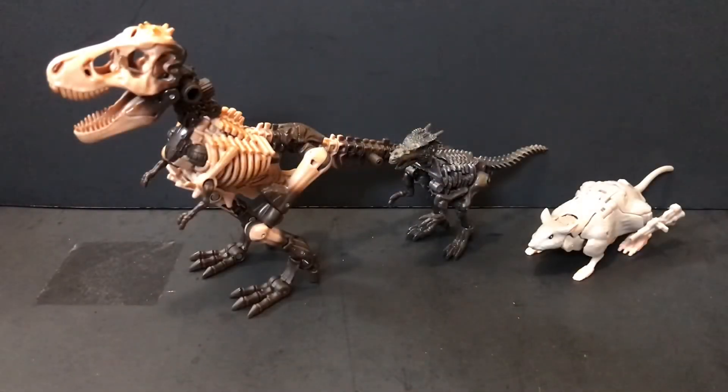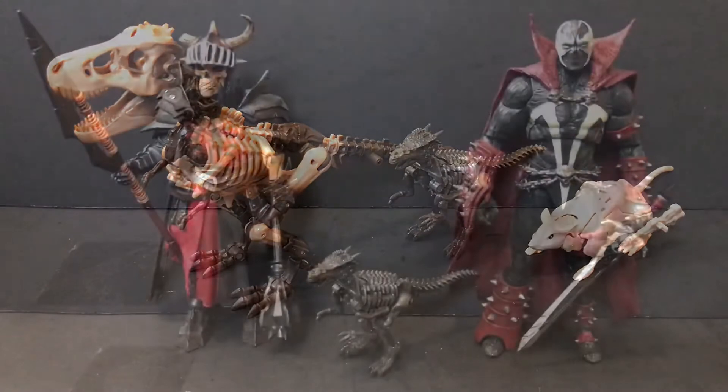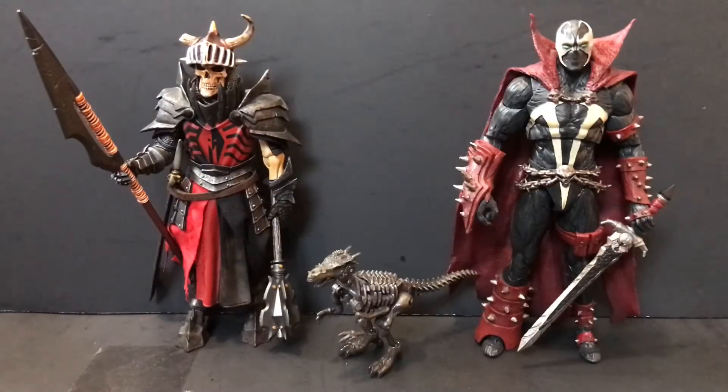Taking a look at some comparisons for beast mode: here is Vertebrick next to his fellow fossilizer, the Deluxe Class Paleotrex, as well as the other Core Class figure I've already reviewed, Rattrap. And last but certainly not least, the two regulars — the Mythic Legions Brother Mandibulus and the Mortal Kombat 11 Spawn. With that being said, let's get this guy transformed back to his robot mode and wrap things up with some final thoughts.